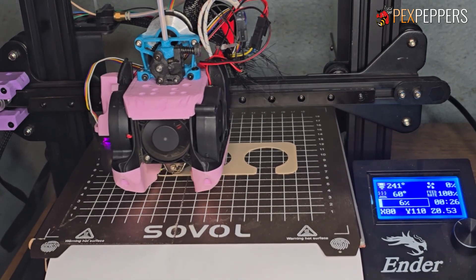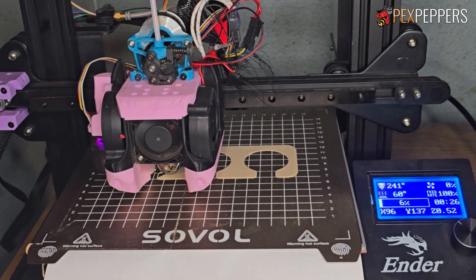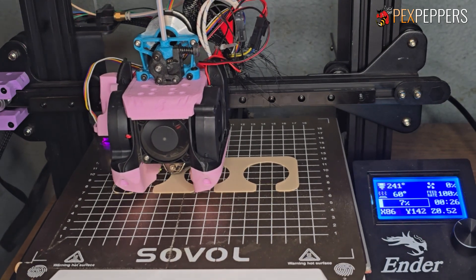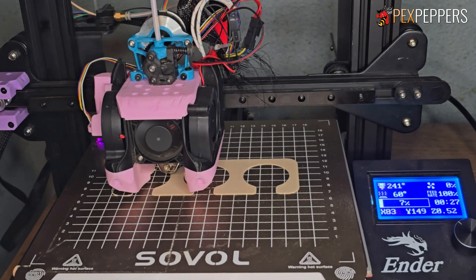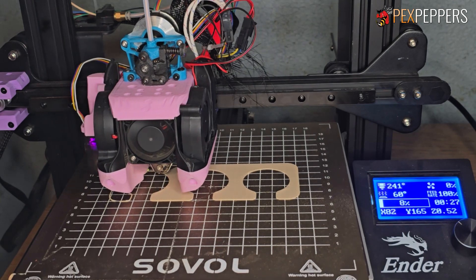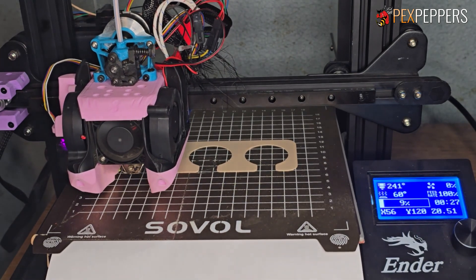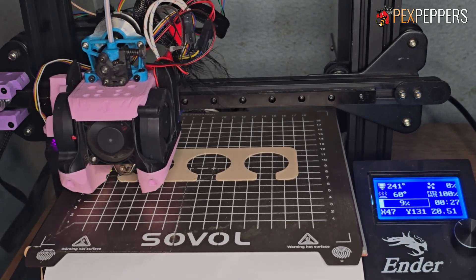I'm gonna show you a full print and then we gotta wait for a cool-down period for it to knock it off the bed. It'll cool the bed and then it will use the toolhead to knock it off and then it'll just go right to the next one. As far as the g-code goes, I just sliced a g-code file with both halves and combined them — I pasted one right after the other, including the print start and print end, and then it just loops.